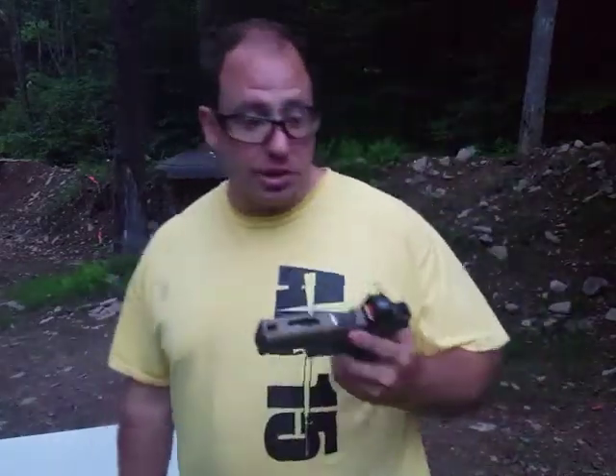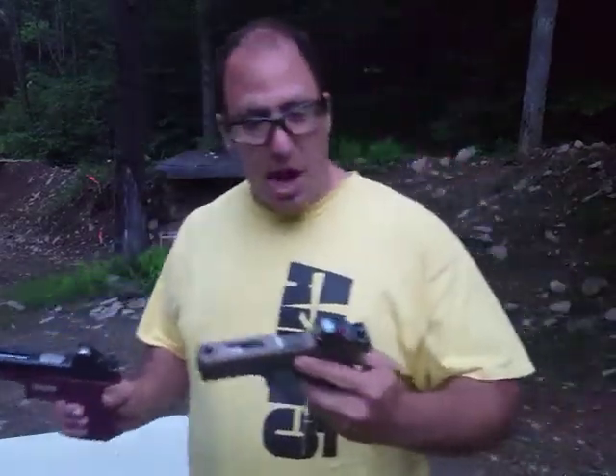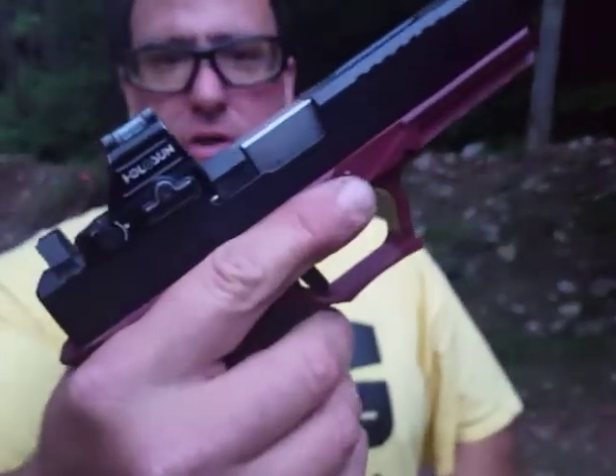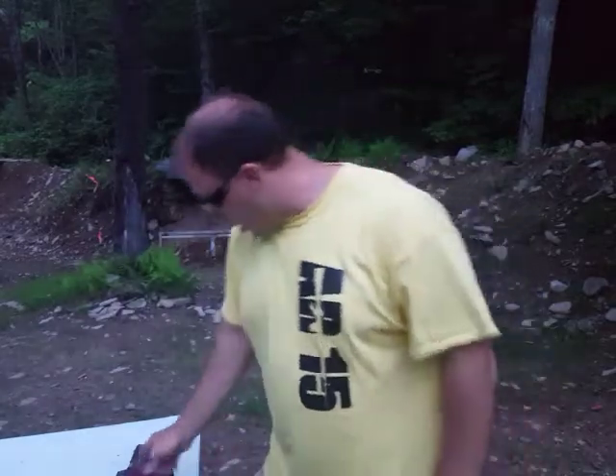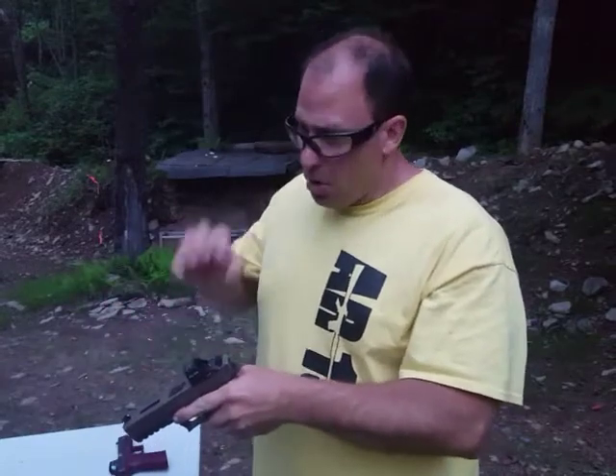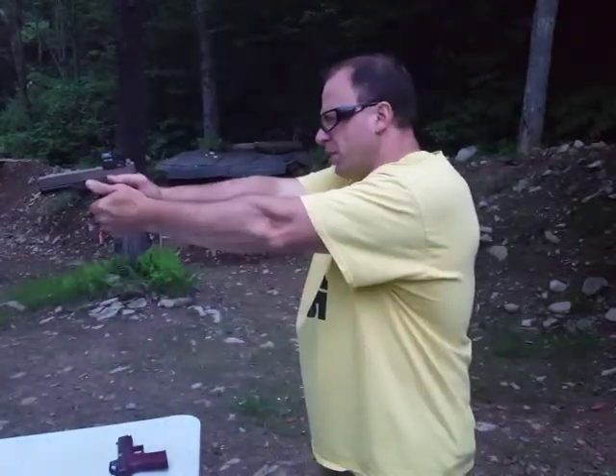Hello everyone, welcome back. Today we're going to be comparing the Holosun 507 ACSS Vulcan to the Holosun 507C. This is the one with the 32 MOA circle. This is the one with the 10 MOA Chevron that has that big 250 MOA circle around it. The idea is that when you have it at full extension, the big circle is at the edges of your glass so you cannot see it and the Chevron's in the middle. If you're off a little bit, the edge of the circle will drive you to the center or give you an indication of where the center is so you can find your Chevron.